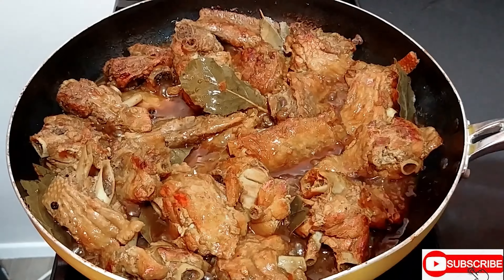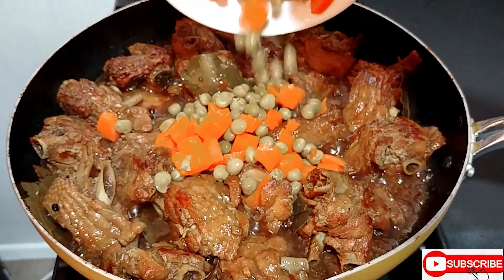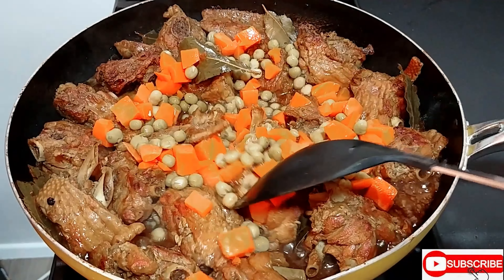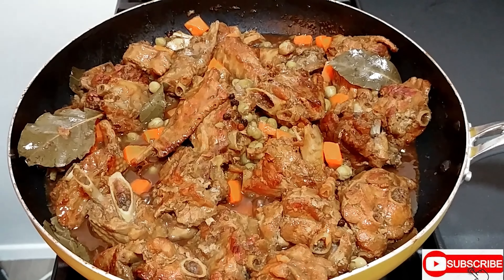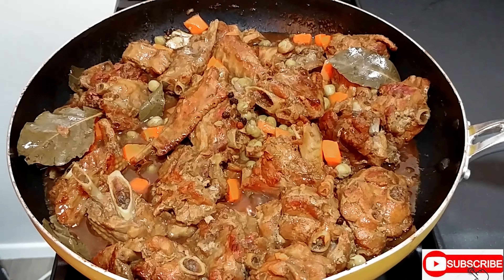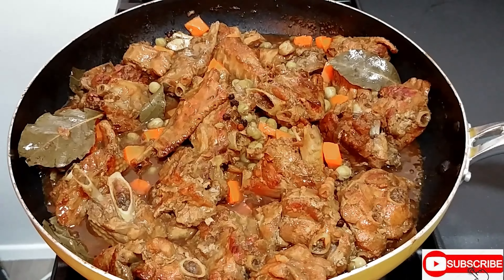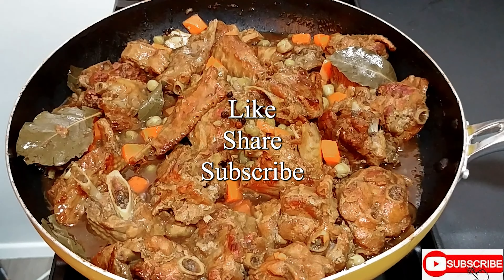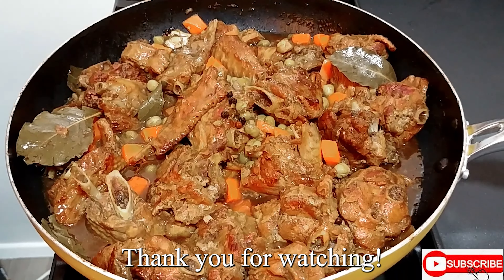It's time to turn the stove off. This is optional — I opened a can of peas and carrots and I just want to add it, but it's optional. Our adobo turkey wings are now ready! I'm getting hungry, it's time for eating. Remember to like, share, and subscribe. I thank you all for watching D-Done Kitchen.